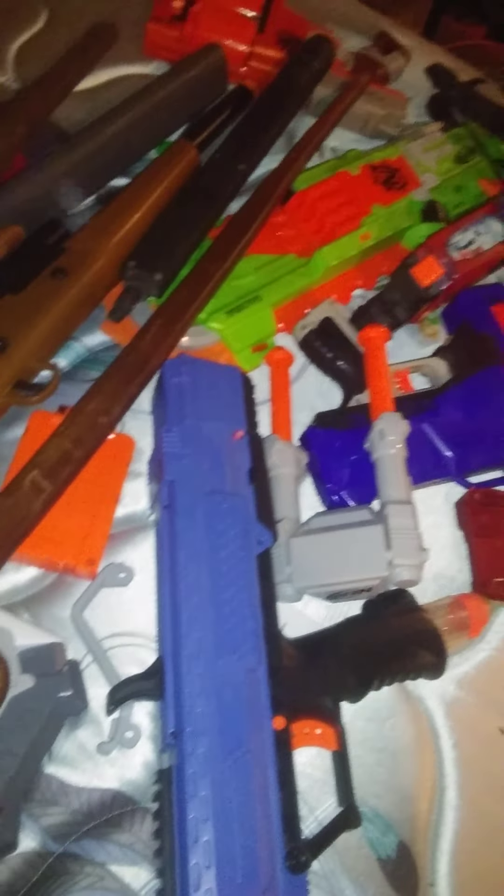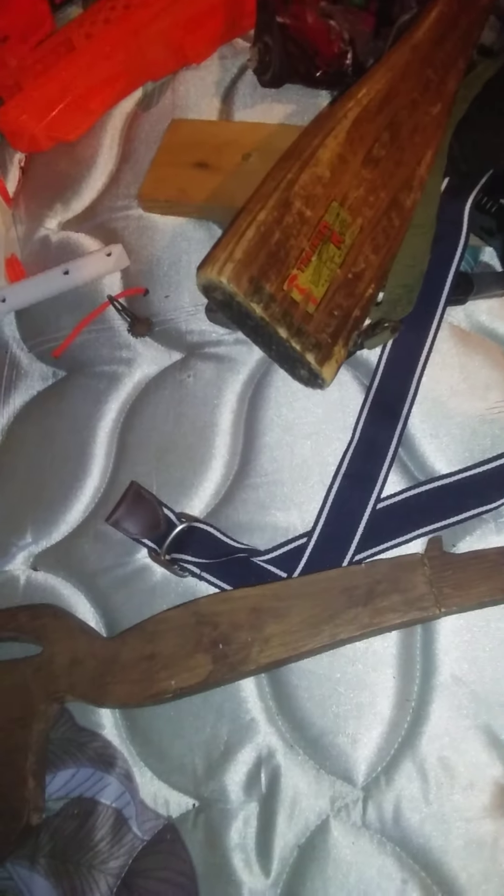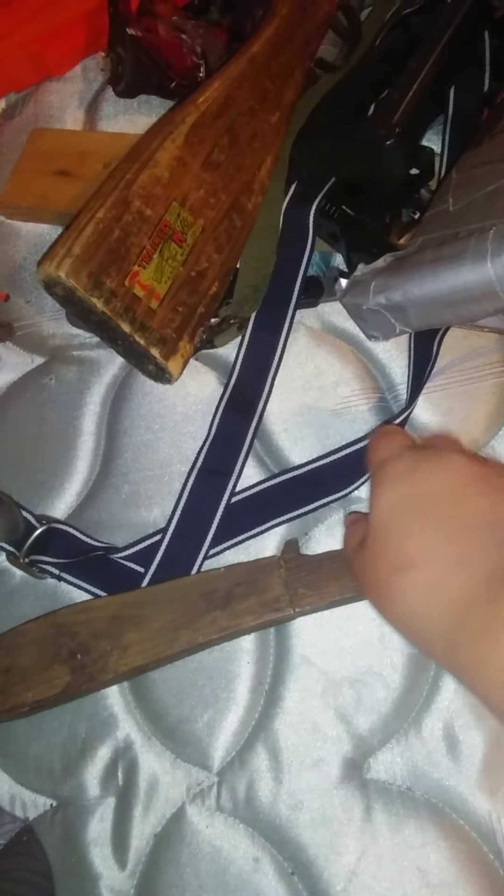I'm gonna save that for last. Next up is an M16 — correct me if I'm wrong, because I'm pretty sure I'm wrong and I can't remember the name. There used to be a triangle up here that was the gas block and also the sight — it broke off and I haven't been able to replace it. I actually got this at a gun show. It's 100% wooden — really just a thin board.